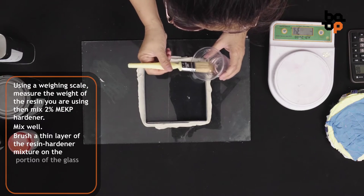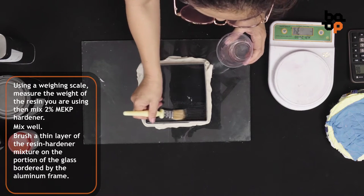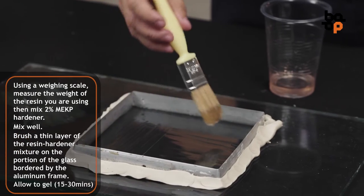Brush a thin layer of the resin-hardener mixture on the portion of the glass bordered by the aluminum frame. Allow to gel for about 15-30 minutes.